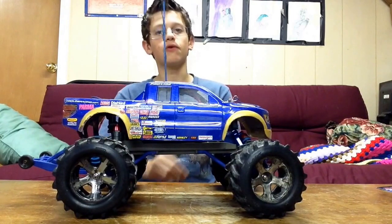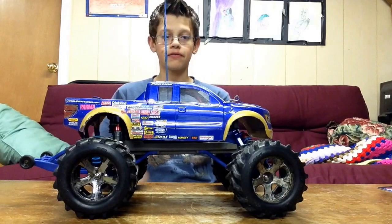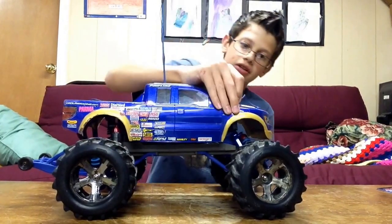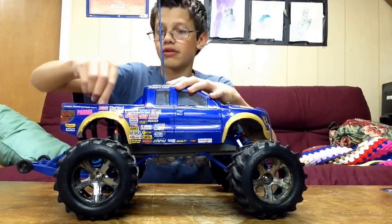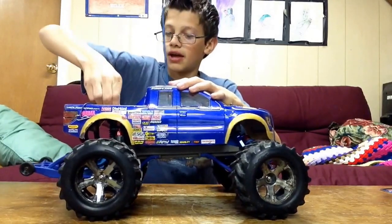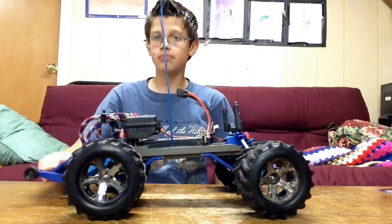Then I'm getting a fan for it, and that will be upgrade video number 8. There's stuff planned for this. Let me take the body off because I want to show you something that I forgot to show you in the last video. I said a while ago that it was going to definitely be in the video, but it was just so much of a pain to put in.